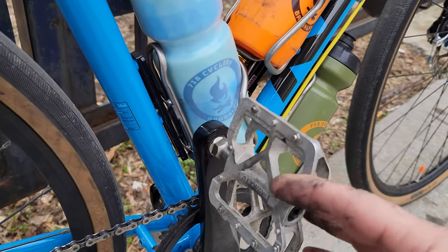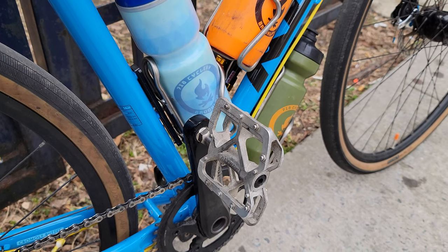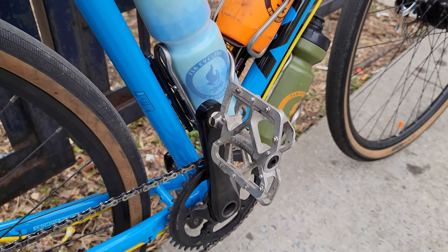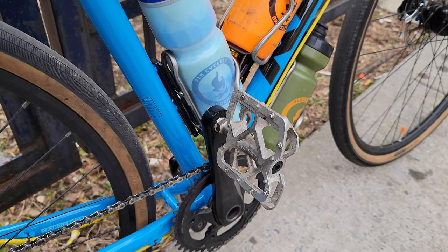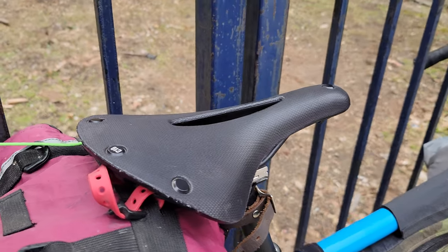For pedals, these are the MKS — I've always liked them and had them on another bike. I really like them a lot. Here we are in Brooklyn. I went clipless for a little bit last year, had some foot pain, and just decided I wanted to stay with flat pedals.